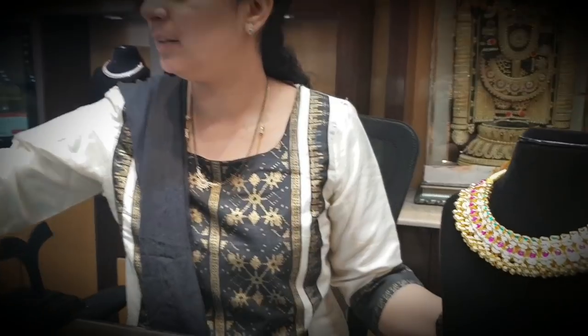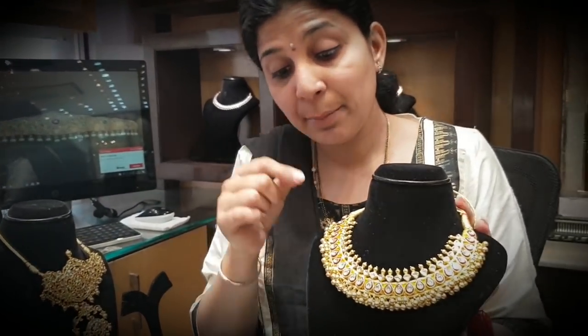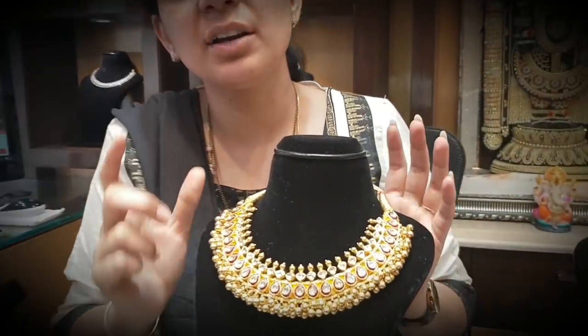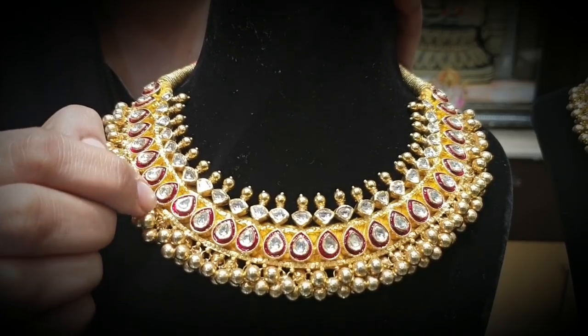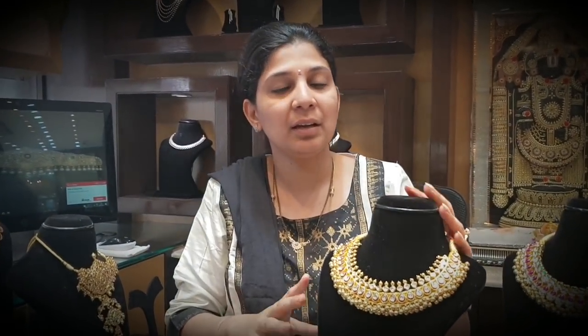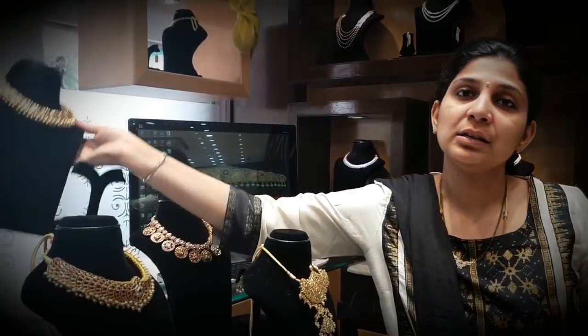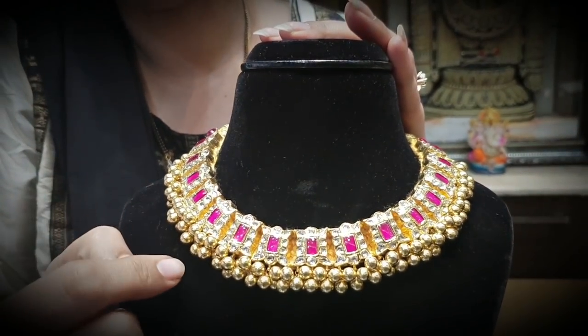This is a pattern with meena work, our diamonds with the meena work. Red stones design — meena workmanship. This is a complete medaninda design. You can see the last look, you can see the square flowers, you can see ruby and diamond combination.